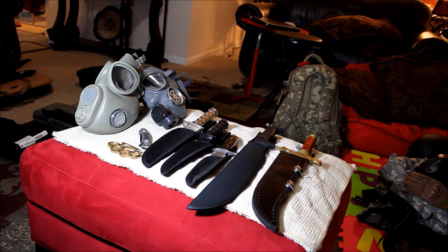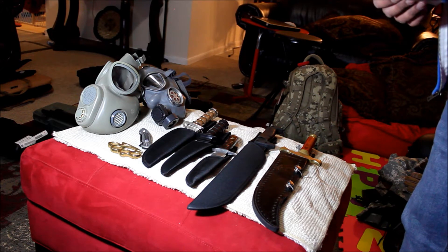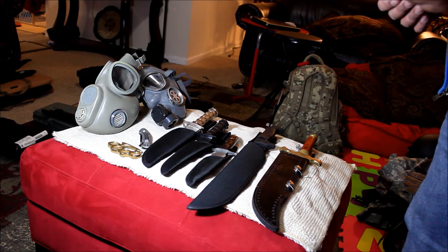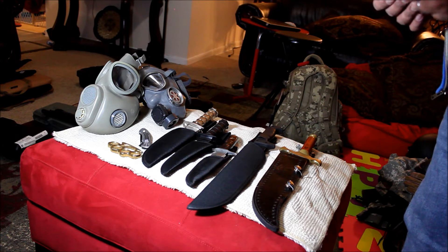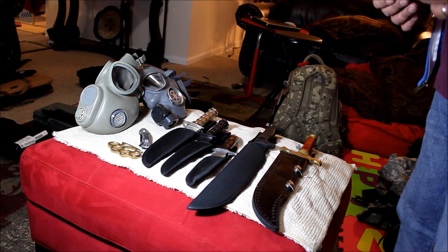Hello YouTube. I will be showing you my version of SHTF gear or zombie survival gear. Some items can be used in both situations and some are application specific. For those of you who just tuned into my channel PNY Prepper, I'm a prepper on a budget.